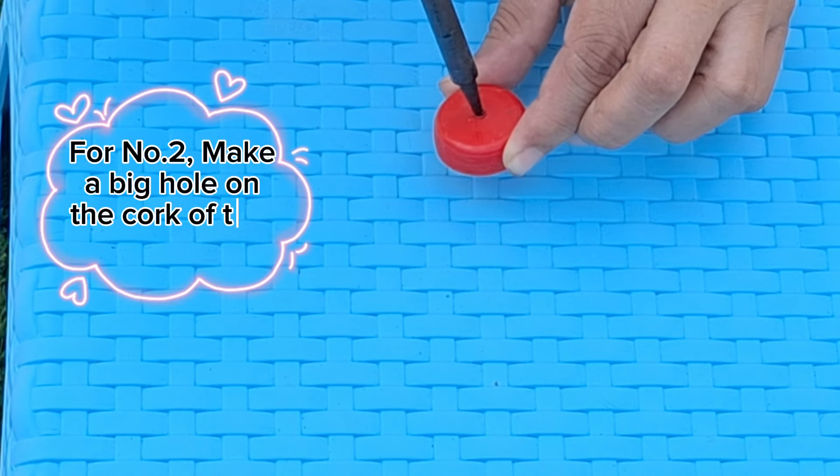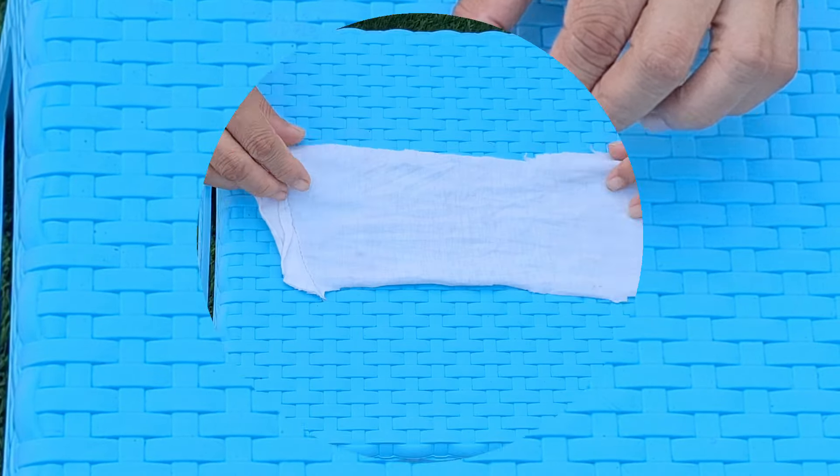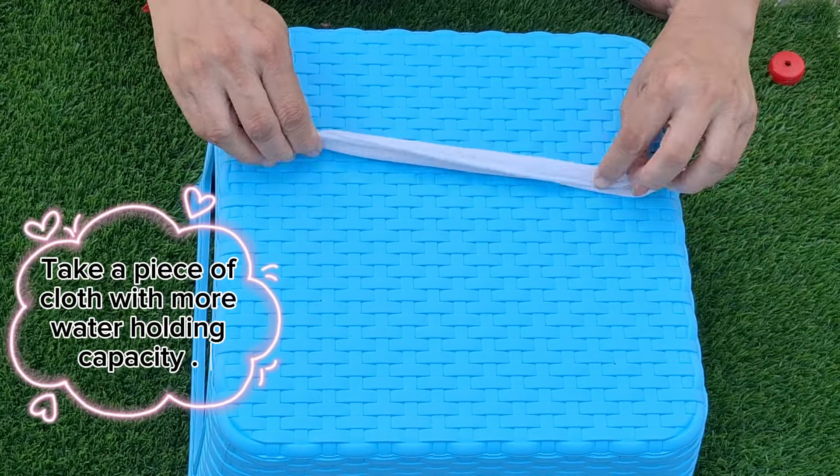For number 2, make a big hole on the cork of the bottle. Take a piece of cloth with more water holding capacity.